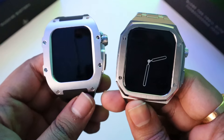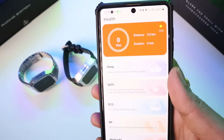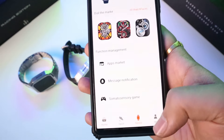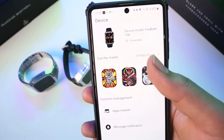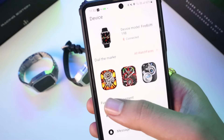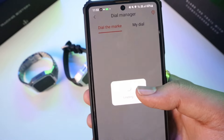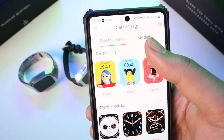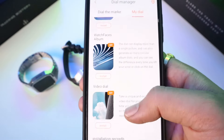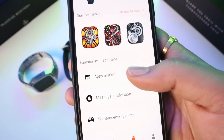Now we are going to connect to the app and give you an overview of what you can get. We have downloaded and set up the FB Active app and connected it. In the device section, you have the watch model number, a watch face market where you can download cloud watch faces and live watch faces to your dial. There are three dial options, an app market, and a game download option.